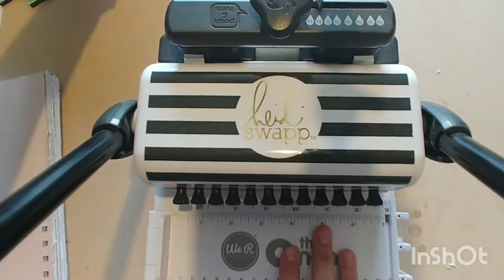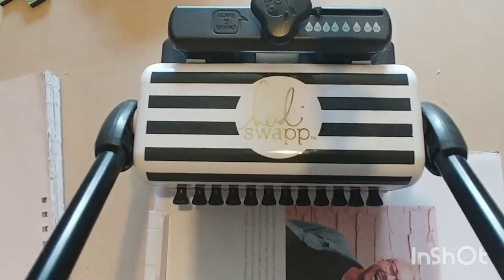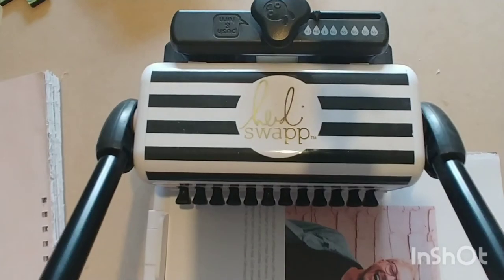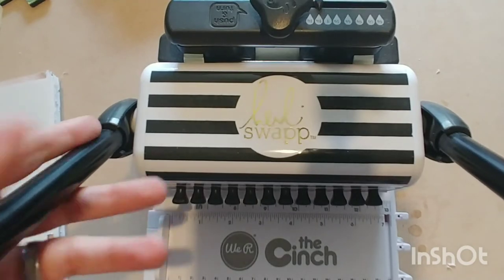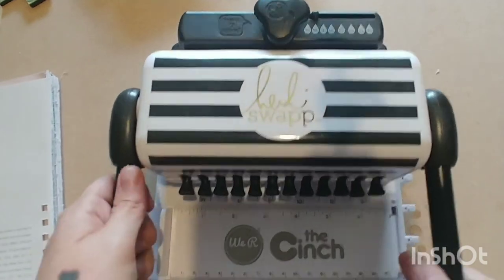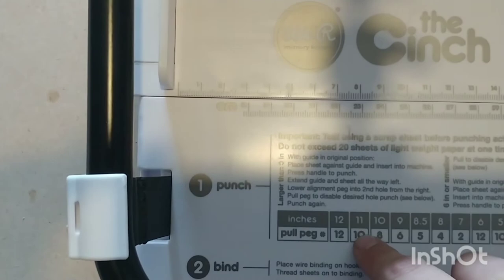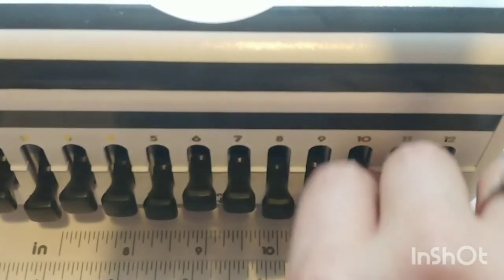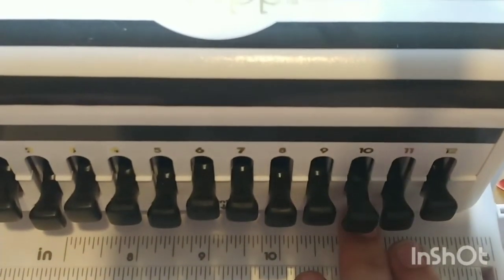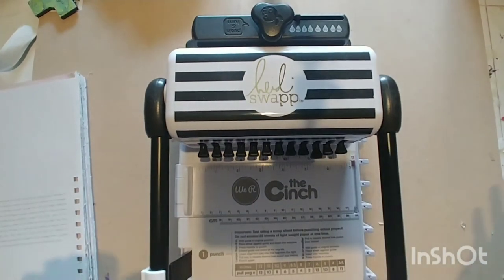I finished punching and now I'll do the covers. Line them up, put them in, and punch through. This tells me that if my paper is 11 inches, I need to pull out peg number 10 — these pegs are numbered. With peg number 10 pulled out, I don't have to go back and forth between pulling a peg in and out — it's done.